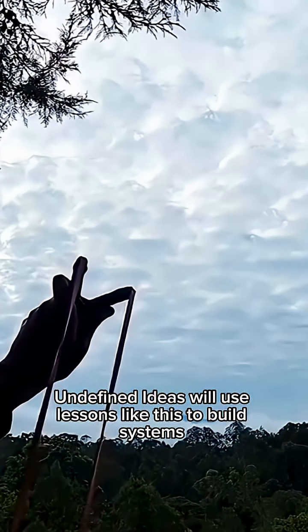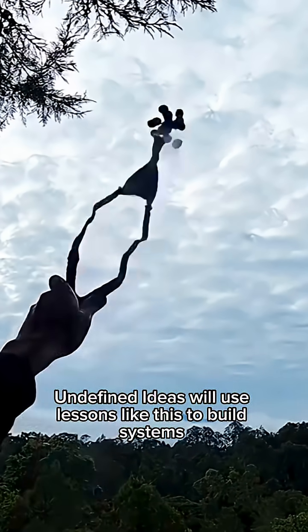These ideas use lessons like this to build systems where even the smallest action helps repair the world.